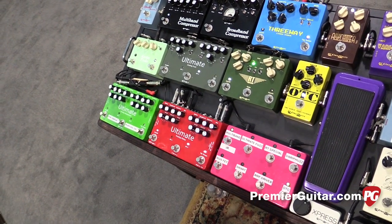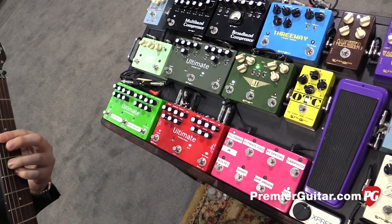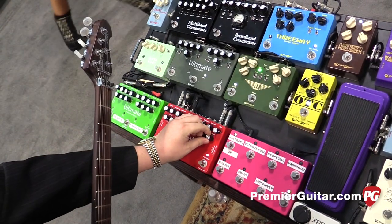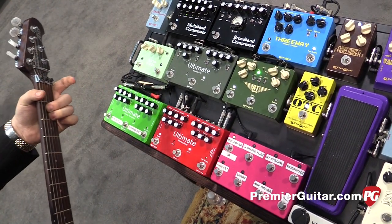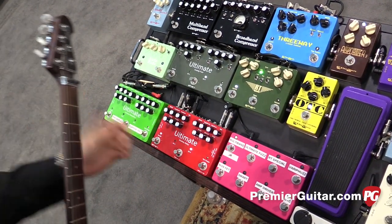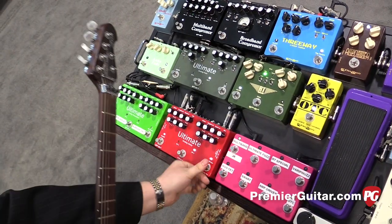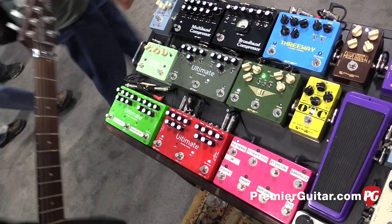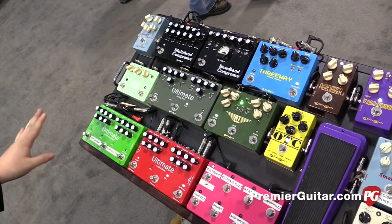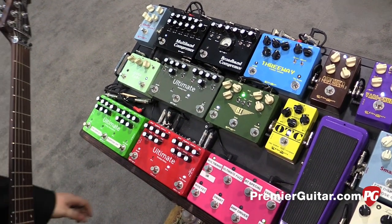This arpeggiator has different modes of arpeggiating — whatever you're playing. It's very versatile; you can do triplets, and whatever you tap keeps it going. Analog mix control — everything we do is a hundred percent analog signal path. There is digital functionality, but I tell people to think of it as a robot turning the knobs for you.